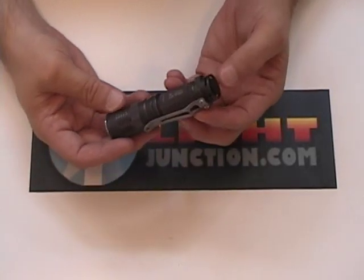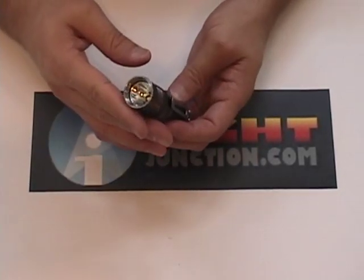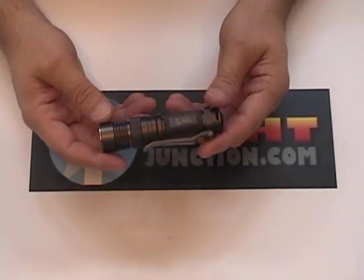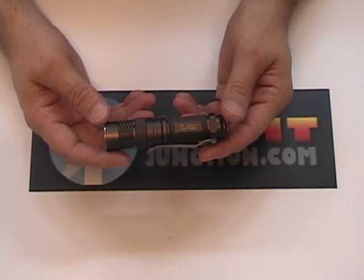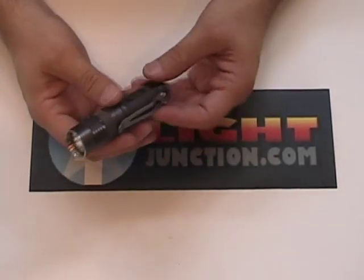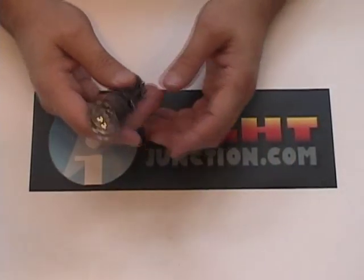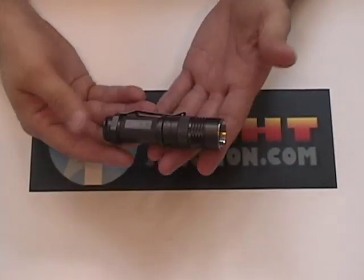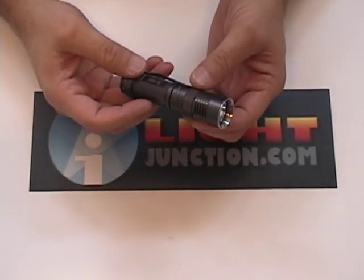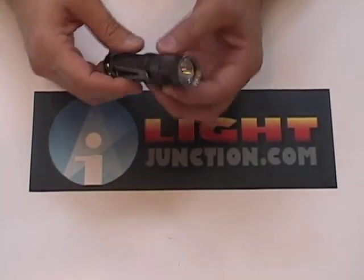It's small. It's a forward clicky. It's got the XPGR5 in it. It's got a very nice bezel-down clip on it, and it's got the infinitely variable adjustable ring on it. This thing goes from 0.1 lumens to 285 lumens — and it does it steplessly.